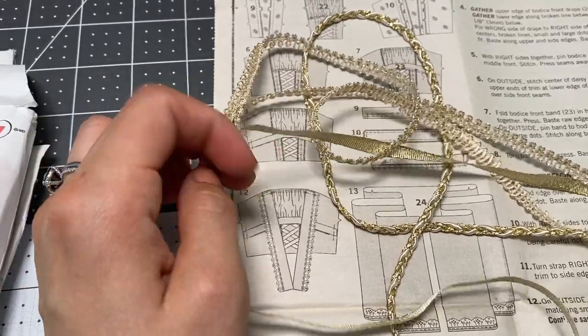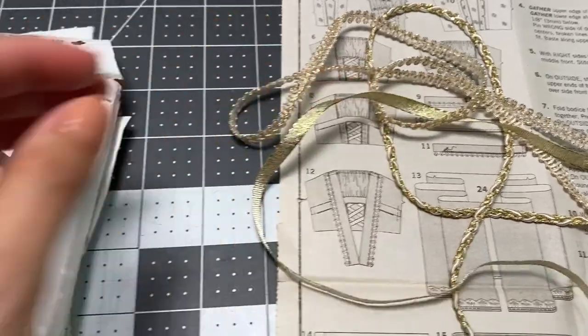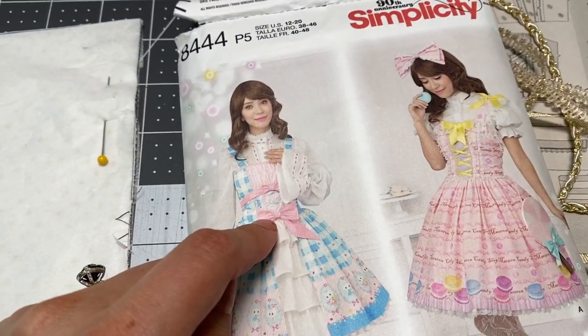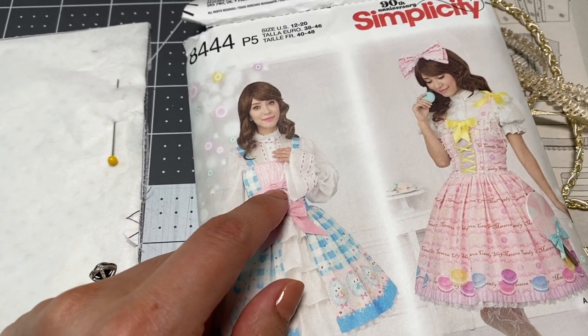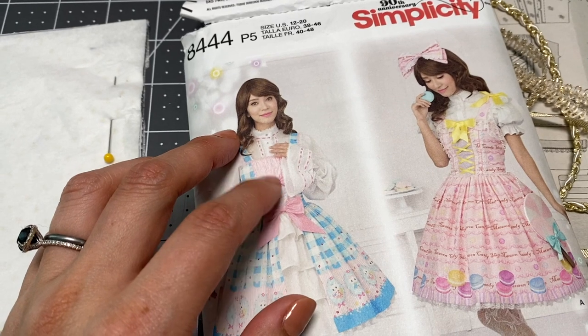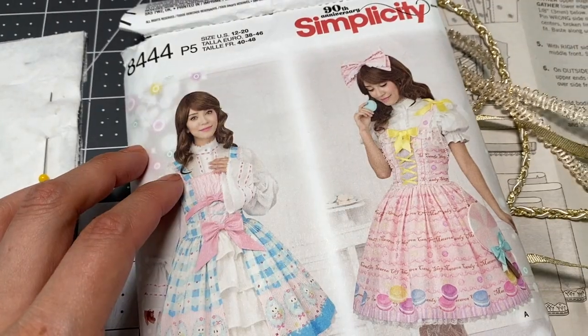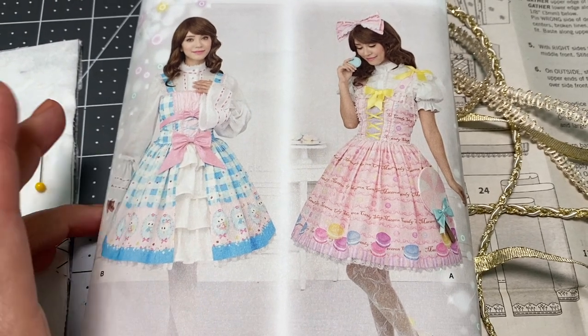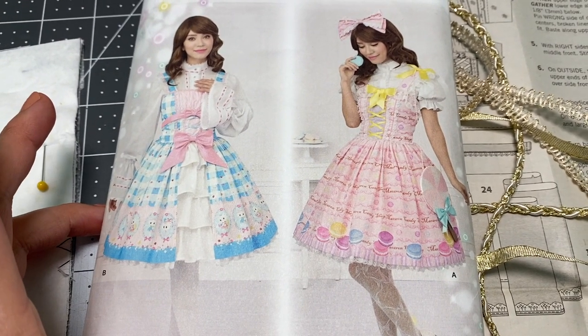I think I'll make a little bow with the ribbon and put the bow right in the middle so that looks nice and ties it in. Since I'm not doing those bows and I don't have gold that would work there, maybe I'll just do it with the ribbon.